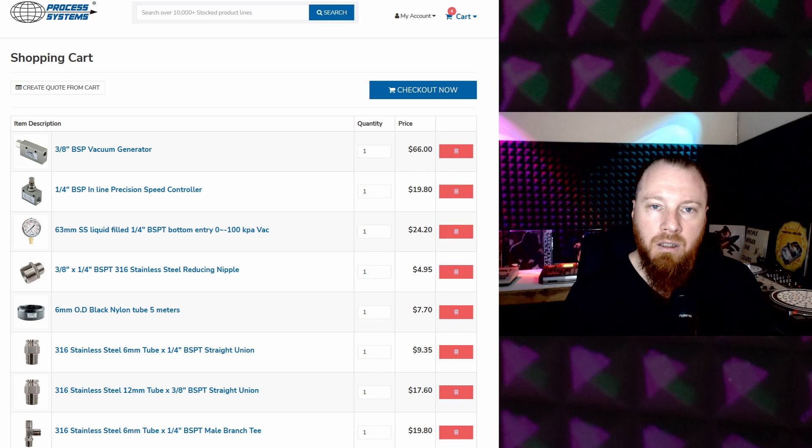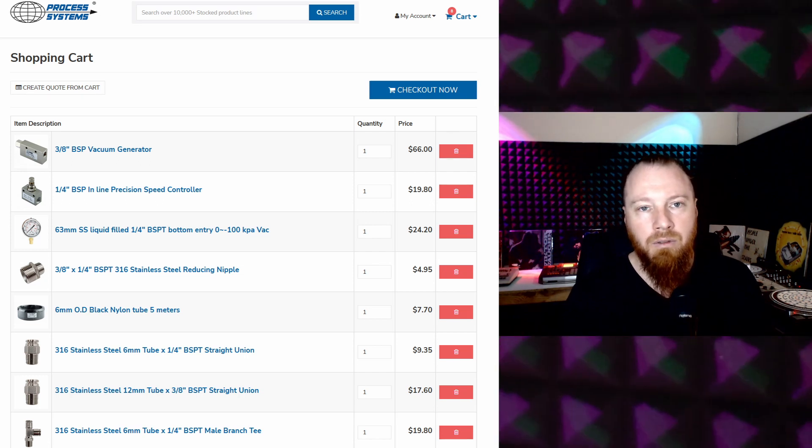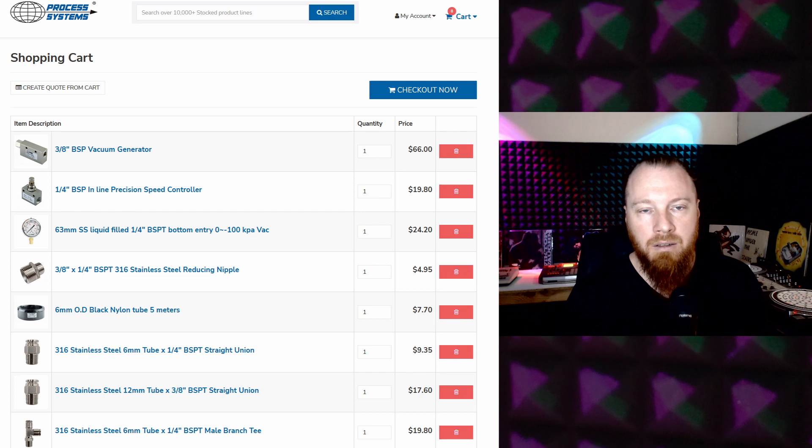Let's take a look at the parts I've used in this vacuum workholding system. I'll put up a cart from the supplier I've used, and that'll give you an idea. If you're in Australia, Process Systems are pretty good. For the rest of the world, you can use that as an example and find your preferred supplier from there.